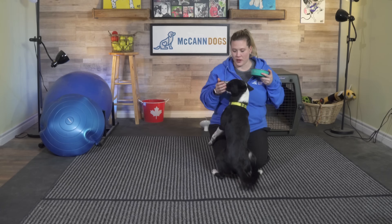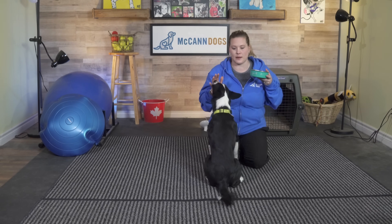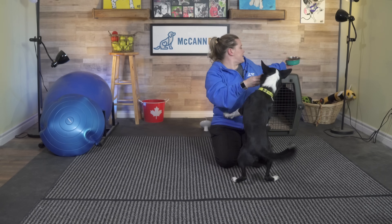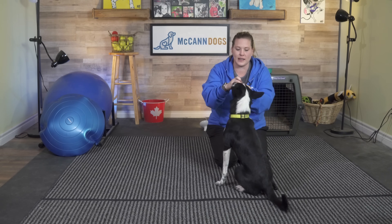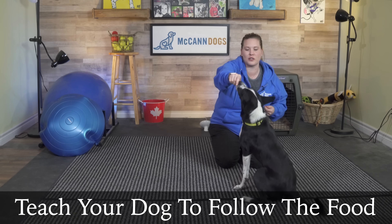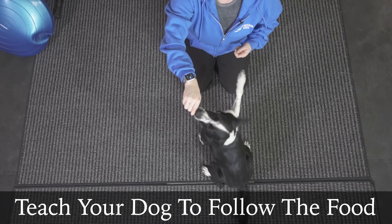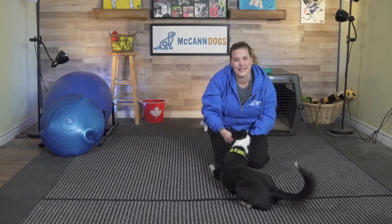We are going to get started with this. I have BeeLine's dinner with us, which she is really excited about getting, but I'm going to work a little bit on the roll over with use of her dinner. I'm going to grab a couple of cookies here. I'm going to start off simply by making sure she can go into the down position. I start with my hand on her nose. I have treats in my fingers here. I'm going to lure from her nose down to her toes to get her in the lying position. That's the easy part.